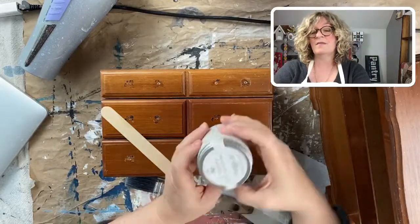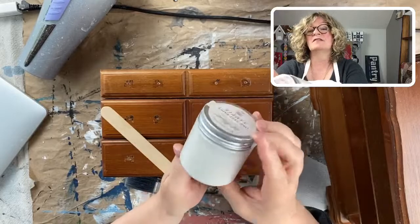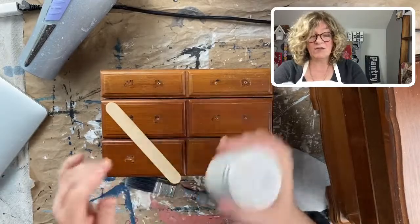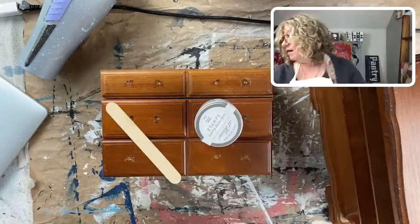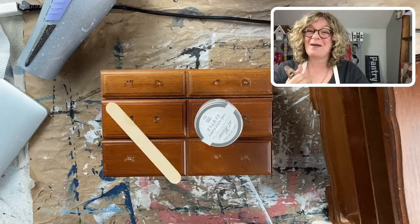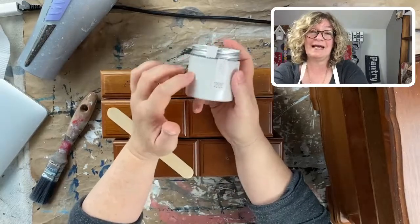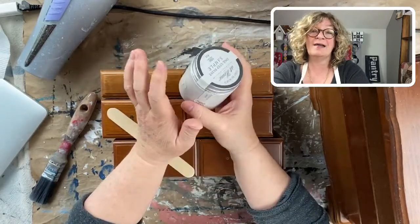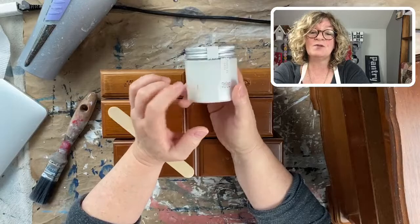The color I picked is Amy Howard At Home One Step, and it's called Parisian Gray. I love this color — it's a really pale, almost mushroom-color gray. I'm using my one-inch brush because we're doing a little jewelry box. Barb got her PDF, great! This paint is a chalk-based paint that has a built-in top coat. It still dries super matte, but it does have that built-in top coat.